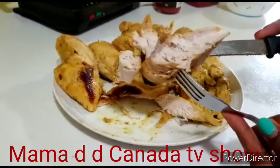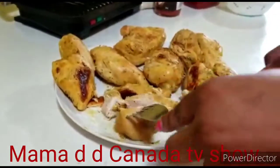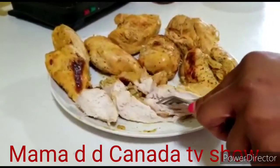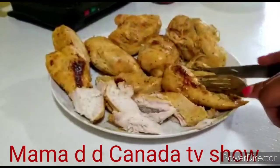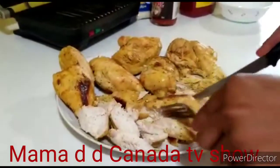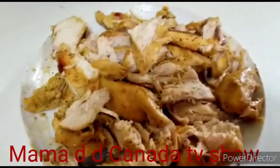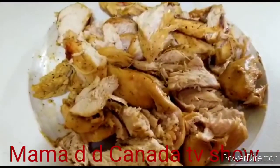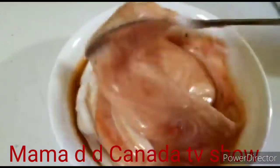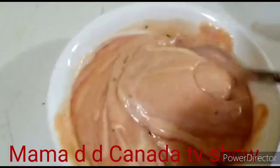It's very, very good. I've finished cutting. Now I'll be wrapping it. I've mixed everything inside — I put yogurt, ketchup, mayonnaise, and sweet sauce.